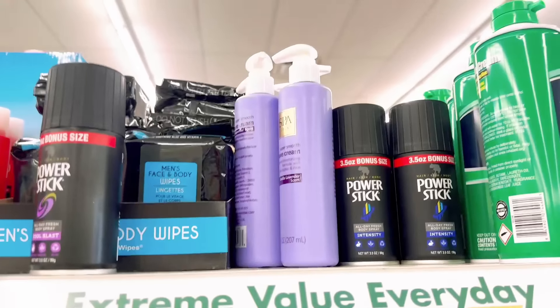I also use L'Oreal Infallible Pro Matte Liquid Lipstick in shade 822. But this lip liner is great - it stays on all day long. If you color your lips in with it, the lipstick will literally stay. I've had times where I filled in my lips with the liner then went over it with a gloss, so when the gloss wore off I'd still have color. I think this color is pretty universal for a natural lip. It comes from the Dollar Tree.